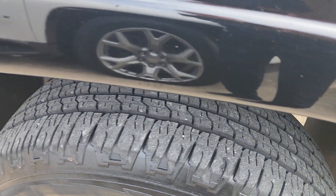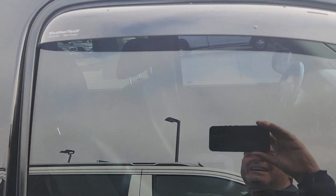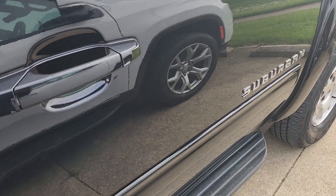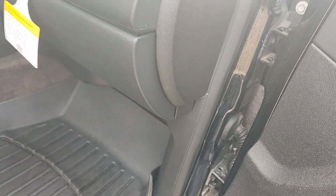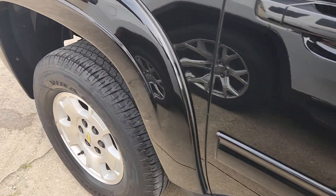Looks like the tires are in pretty good shape. Got the WeatherTech little rain guards — never had those, I've always wondered about that. Side steps look like they're in good shape. So far, not seeing any rust.